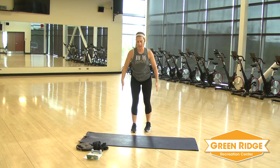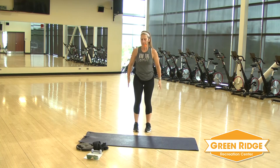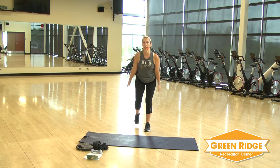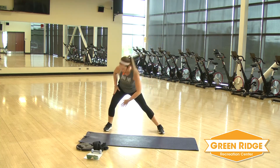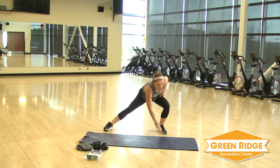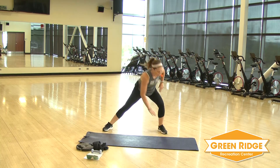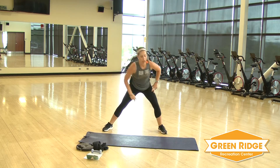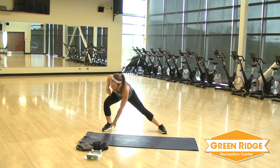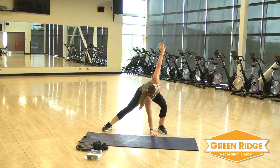Stand it up. Now you're going to step back and lift those arms — stretch up as far as you can. Four, three, two, and one. Now take those legs wide. You're just going to take it down to the side, reach as far as you can. Keep that chest up. Four, three, two, and one. Now you're going to take it to the other side. Just hold if you can — reach that arm up, look up. Take it to the other side, same thing.